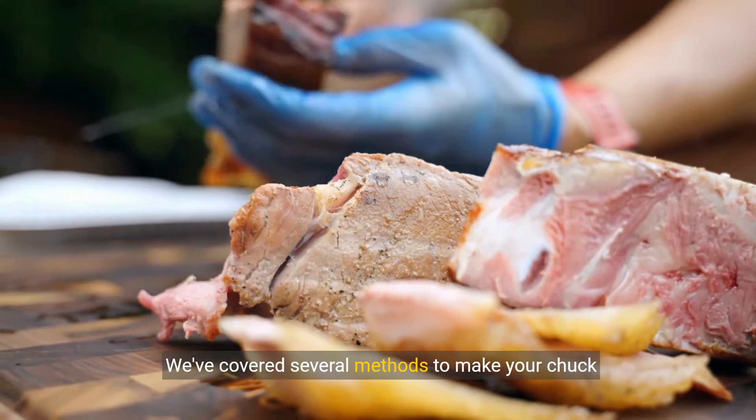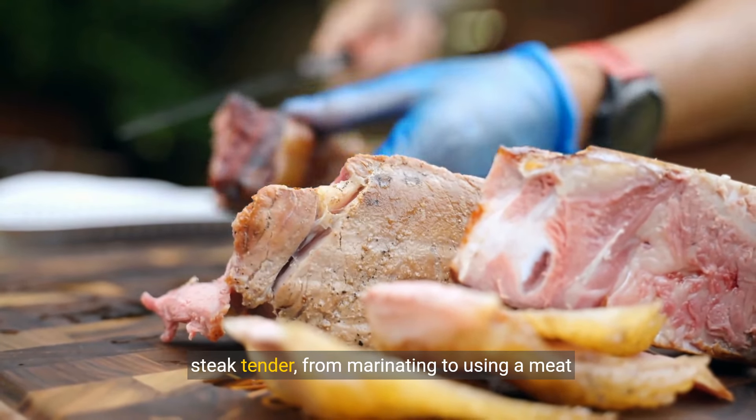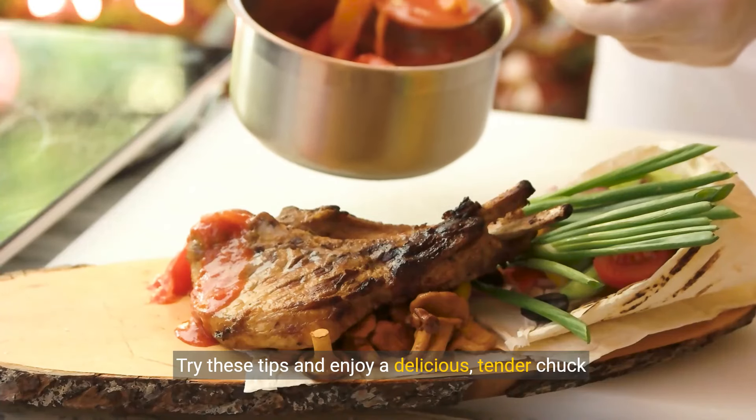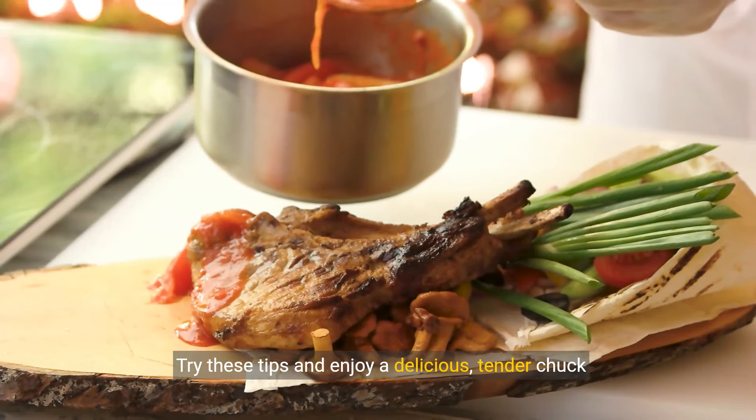We've covered several methods to make your chuck steak tender, from marinating to using a meat thermometer. Try these tips and enjoy a delicious, tender chuck steak.